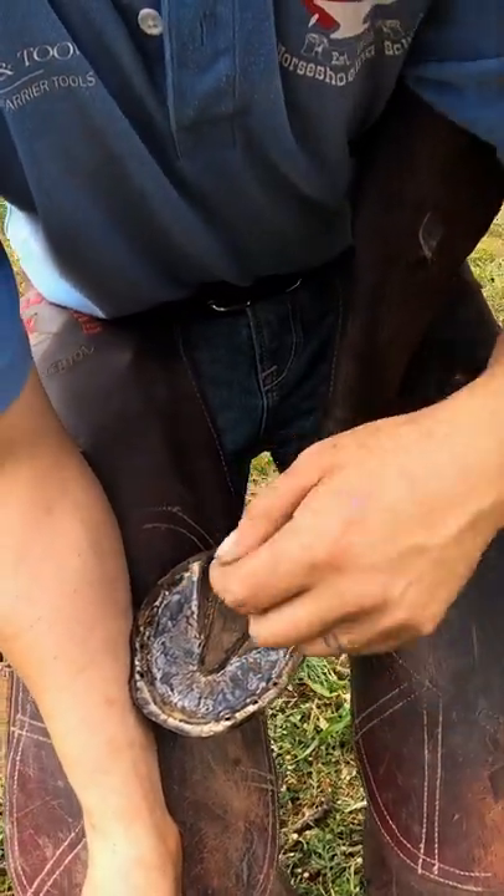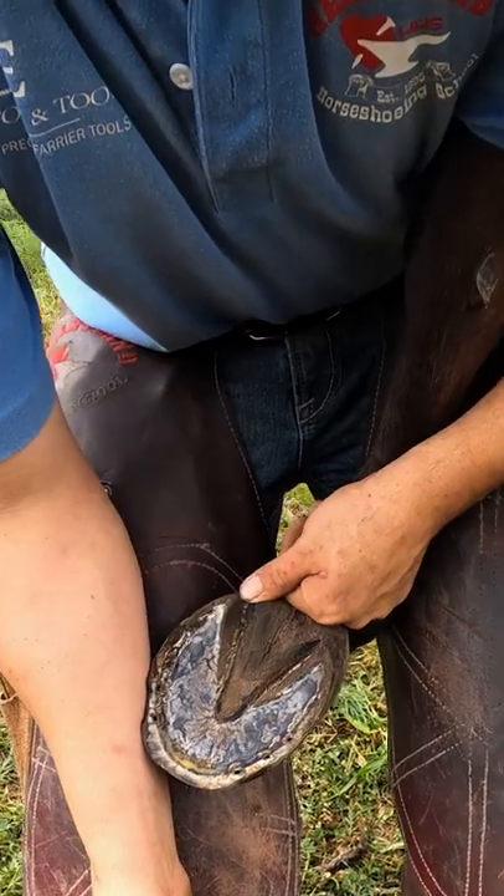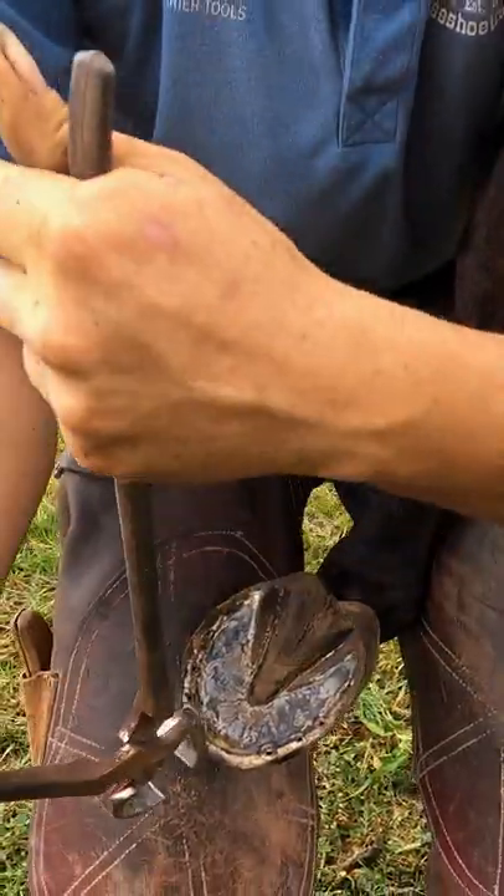When I nip, I like to start at the toe, and I'm imagining a plane that I want this foot to have. So I'm aiming for where I want my nippers to come out the entire time I'm working.